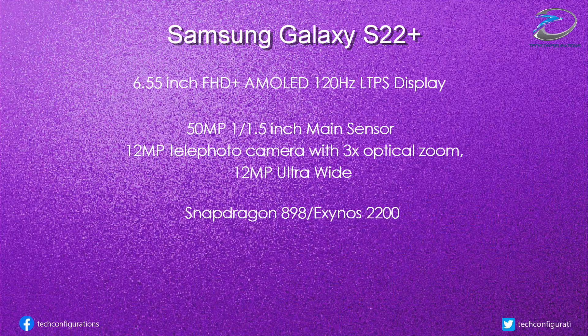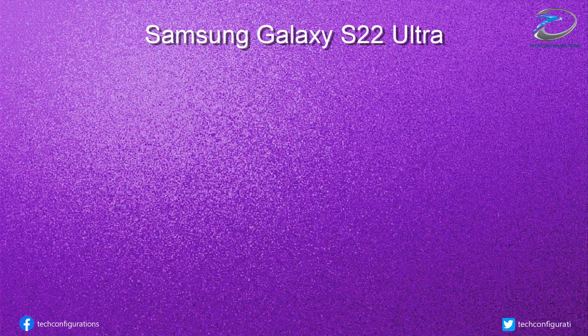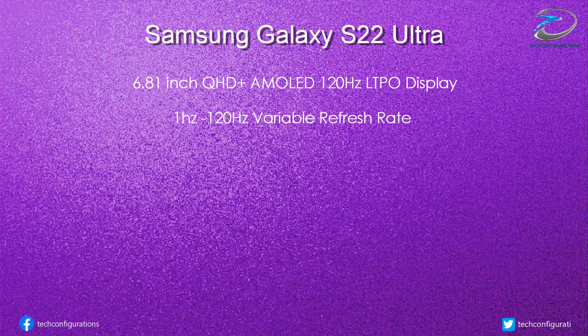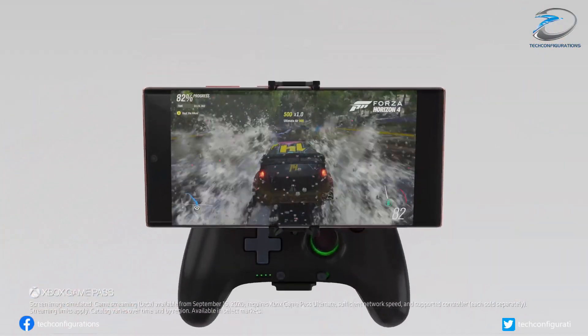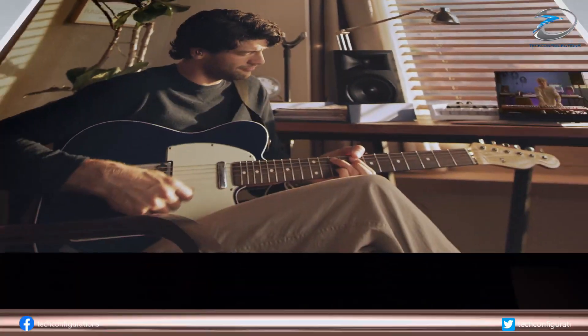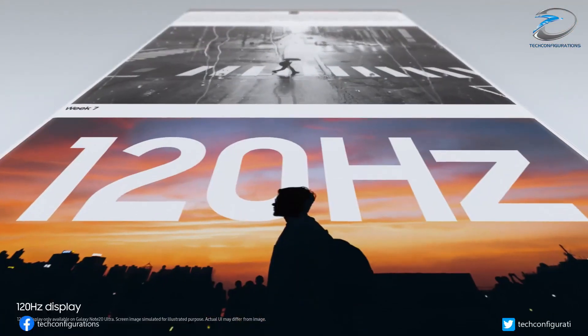The Galaxy S22 Plus would get a 4,600mAh battery, which is 4.2 percent lower than previous generations. Moving on to the most premium Samsung Galaxy S22 Ultra, it would feature a 6.81-inch Full HD+ AMOLED LTPO display with 120Hz adaptive refresh rate, similar to its predecessor. The only change Samsung might make is the OLED generation of the panel, with the new panel expected to go down to a single hertz in refresh rate variability.